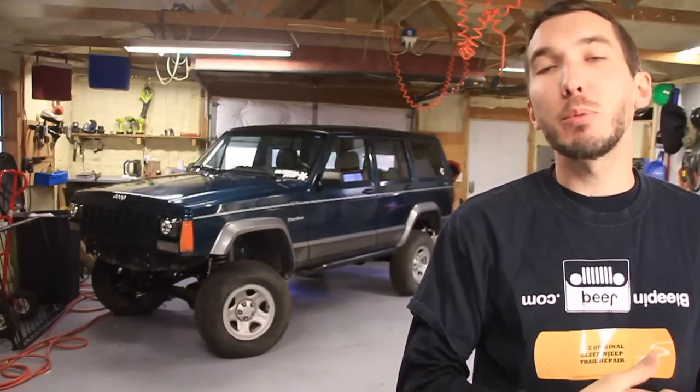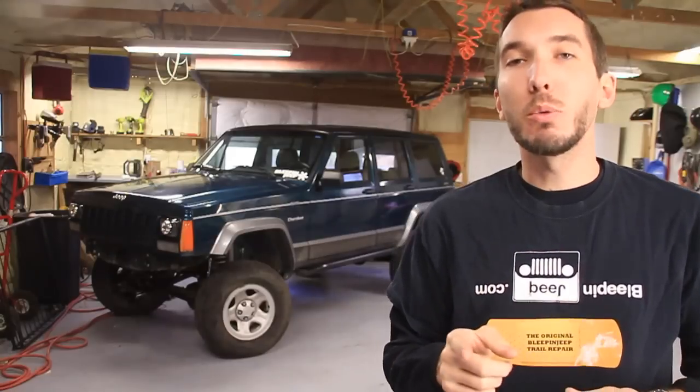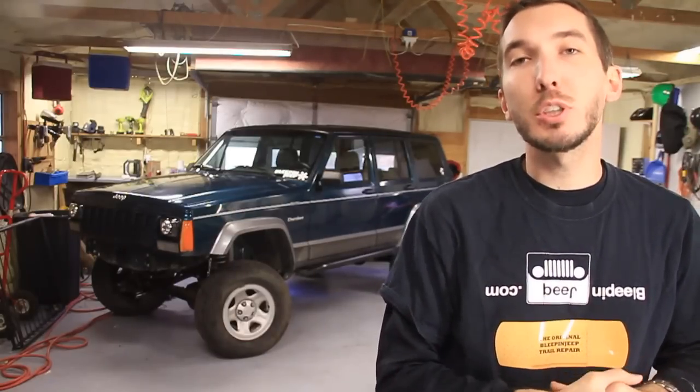Make sure to subscribe right here to the Bleepin' Jeep channel. Also check out the website bleepinjeep.com — we've got t-shirts, stickers, and all kinds of great how-to videos for you as well. What I want you to do is go over to Rough Country's YouTube channel at Rough Country TV. Subscribe over there, then let me know in the comments section that you have subscribed. Rough Country is going to give away a free $50 gift certificate, a t-shirt, and some stickers once a week. Leave your comments and questions below — I appreciate you guys watching, and we'll see you in the next video.